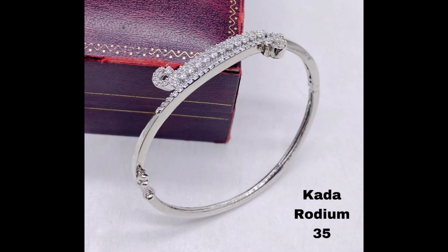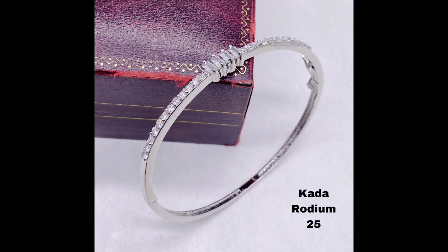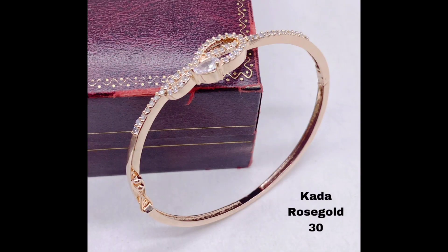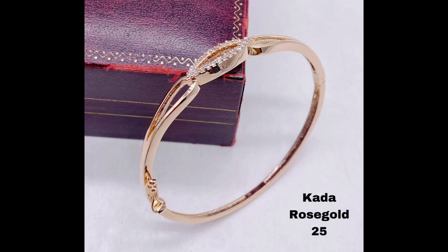Next, let's move to some of the gorgeous American diamond kada bracelets available in golden polish. These designs are perfect for those who want to add a touch of luxury and opulence to their style. This stunning kada bracelet features a beautiful floral design with large American diamonds that sparkle in the light.